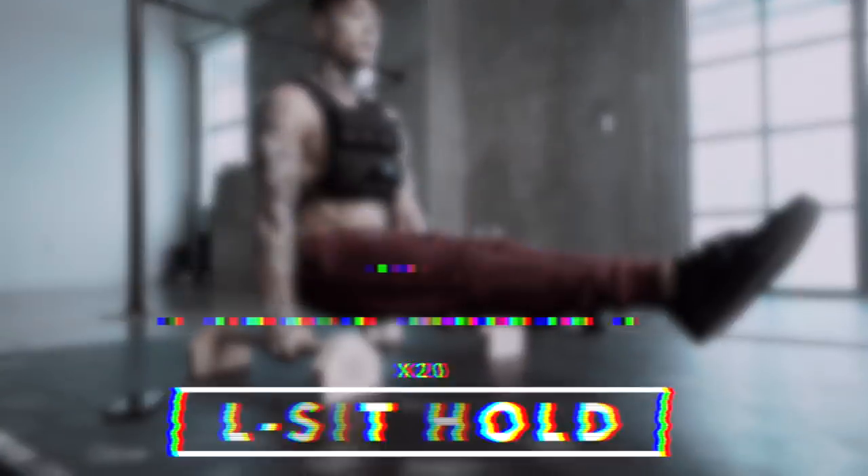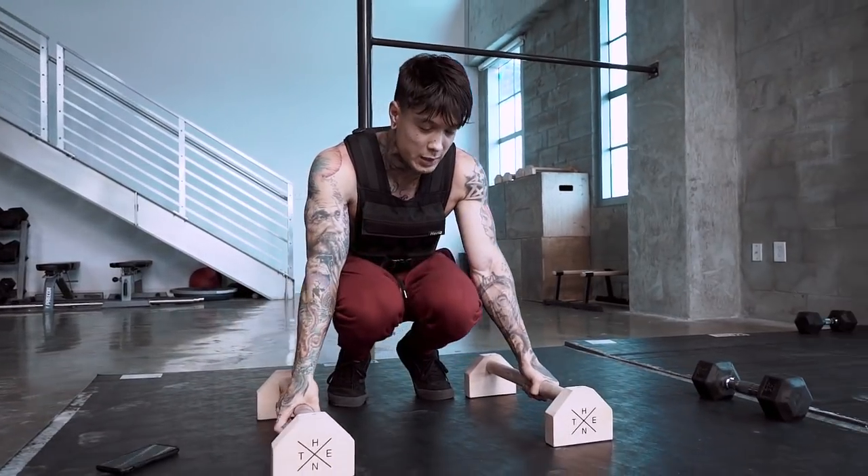The next one is an L-sit — a 20 second L-sit hold. Let's go for it. Keep those legs straight, keep those hands tight.